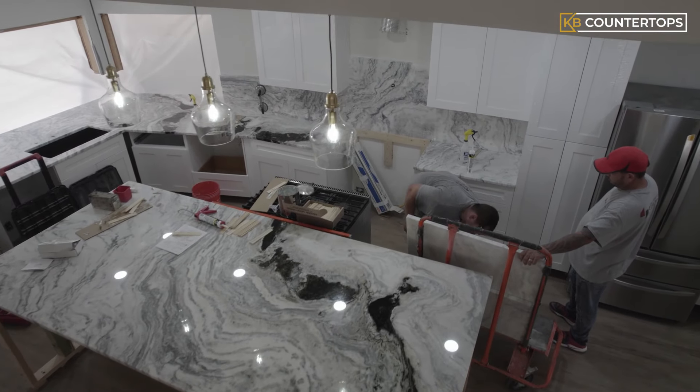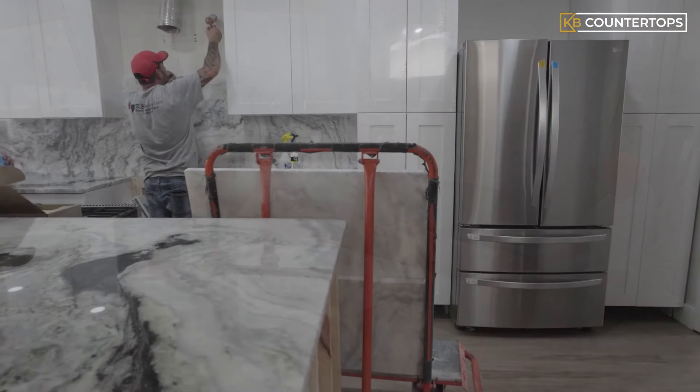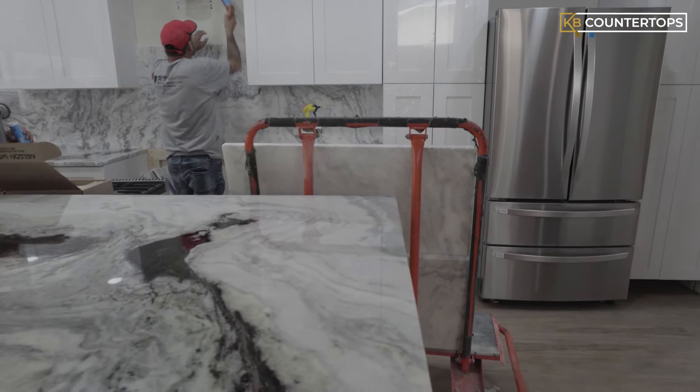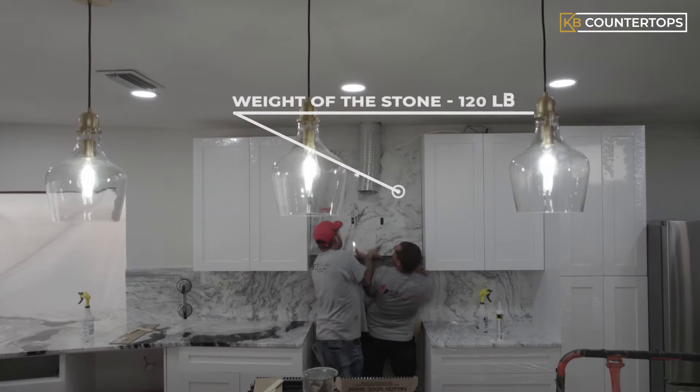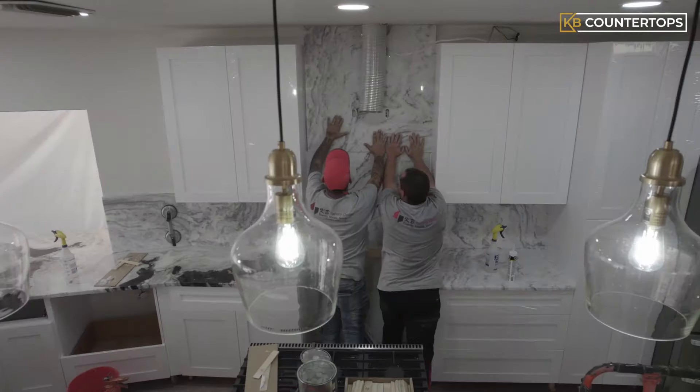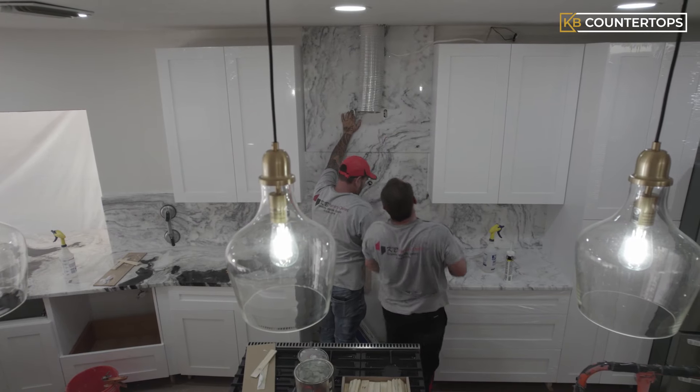Before placing the final piece of the backsplash, the installer applies silicone glue to the wall cavity to secure the backsplash in place. The installers then take the final piece of the backsplash and carefully install it behind the exhaust vent.